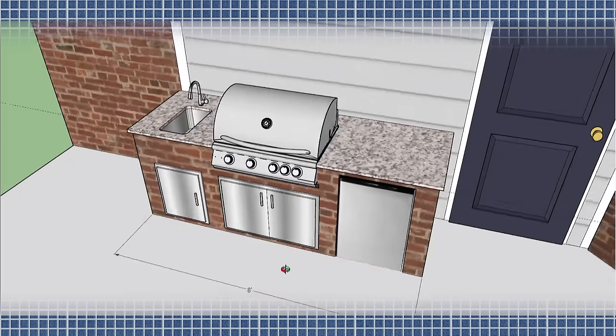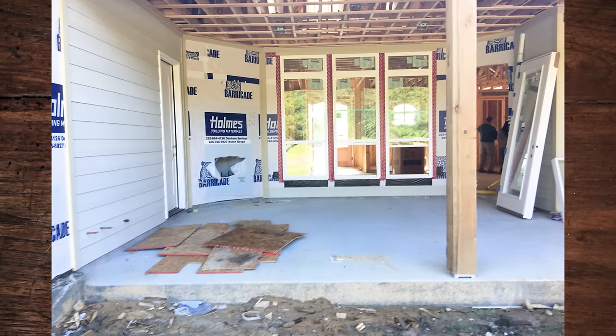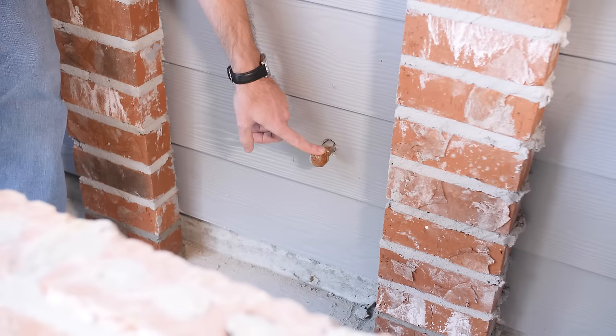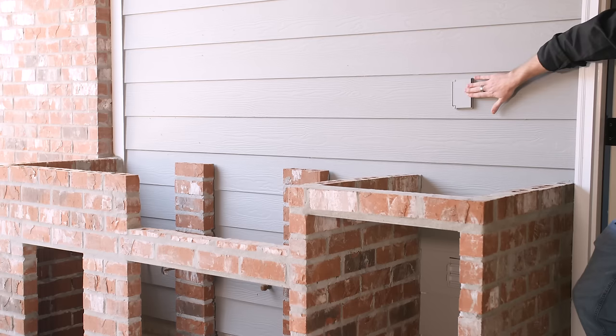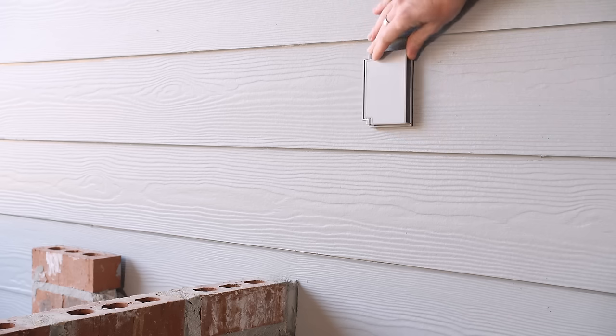Once the design was settled, the next step was to have licensed professionals run the utilities. On this island, they had the water drain and plumbing for the sink ran to the left side, the gas plumbing to the middle right underneath where the grill would go, and their electricity was run on the right side where they would put their fridge. They also decided on an outlet up above the countertop on the right side to accommodate the rotisserie motor for the gas grill.